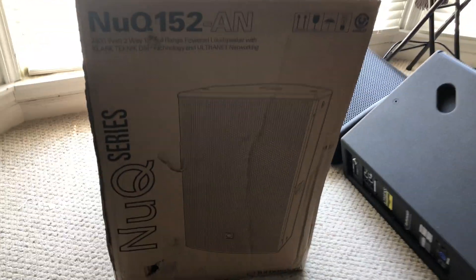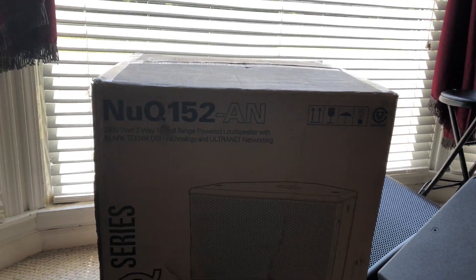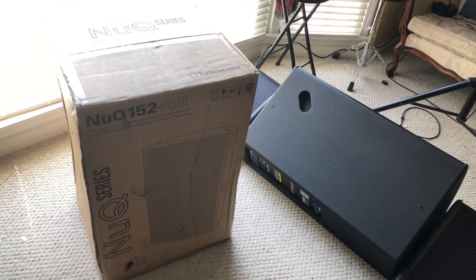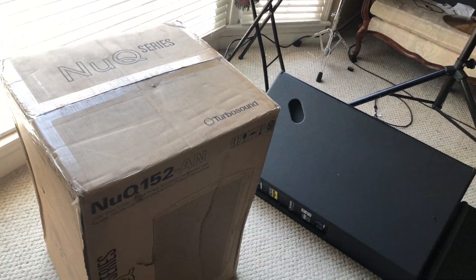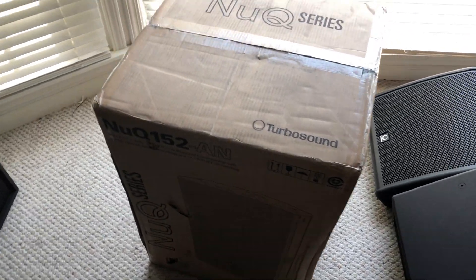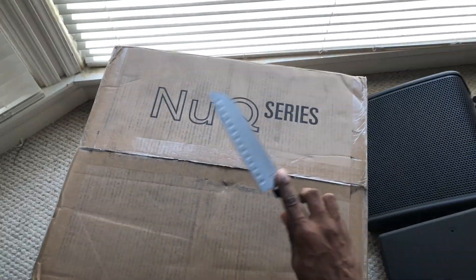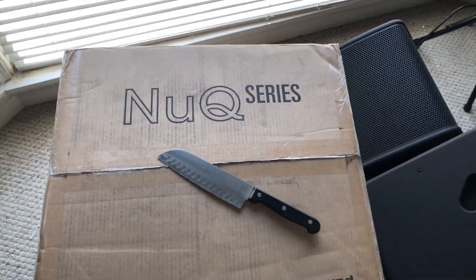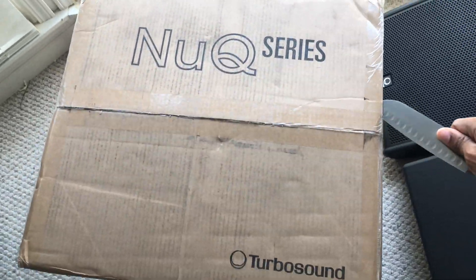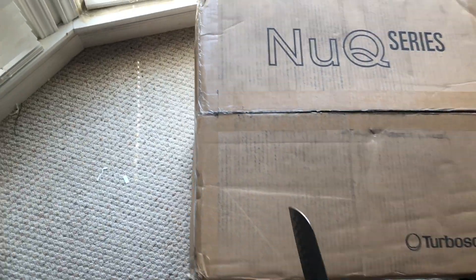Hey everybody, this is Melvin McKenna from McKenna Sounds. This is the unboxing of the NUQ 152 powered version — 2500 watt two-way speakers, full range clock technique technology. What you need for this unboxing is the biggest knife you can find, big enough to cut yourself in the process because you're so excited about getting them.